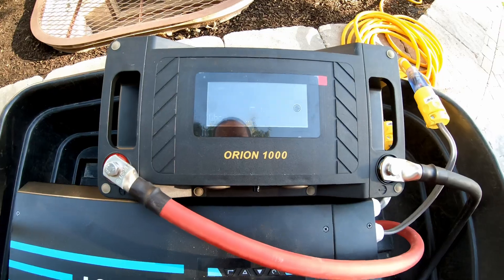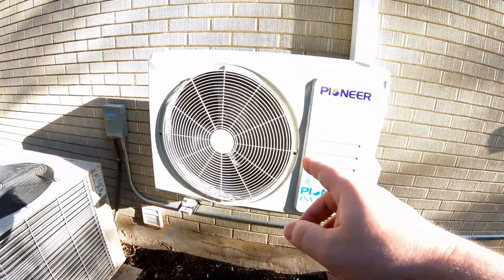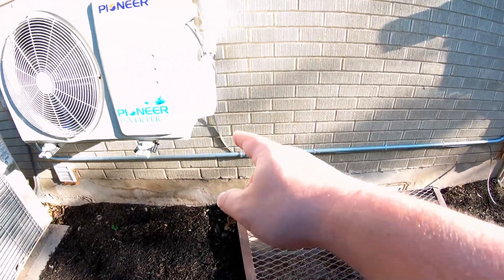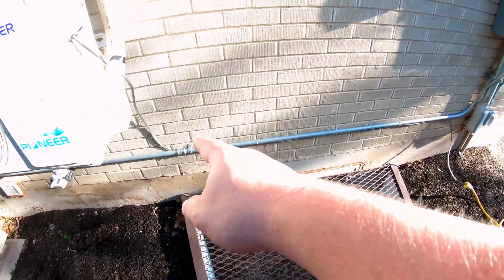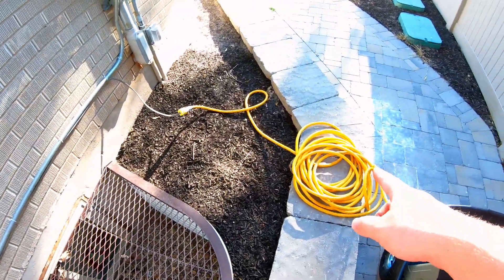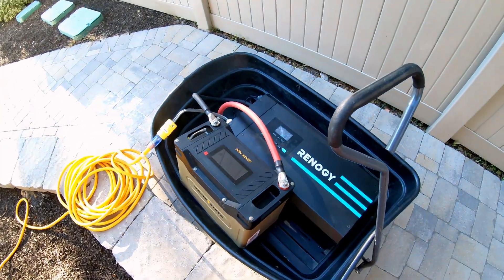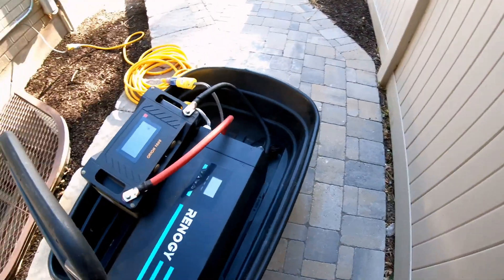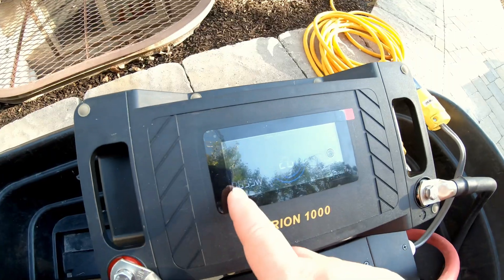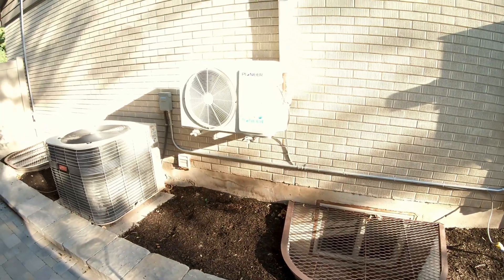Can the Orion 1000 power a 120 volt mini split? It's going right now. I've got this temporarily rewired — the power wire comes right here, then comes over into my extension cord, and goes into this power wagon here with the inverter and the battery. It's running that like a champ. It's pulling about just over 500 watts.